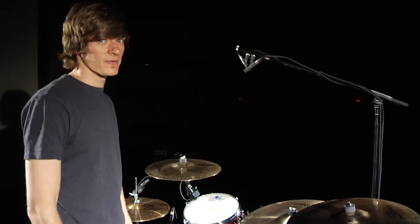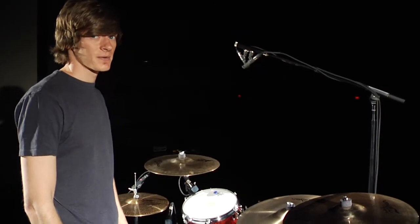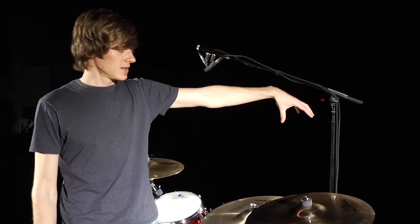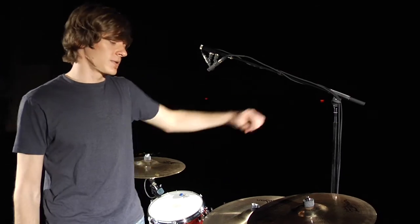Another common approach to overheads is a spaced pair — one microphone over one cymbal and the other microphone positioned to pick up both the crash and the ride.